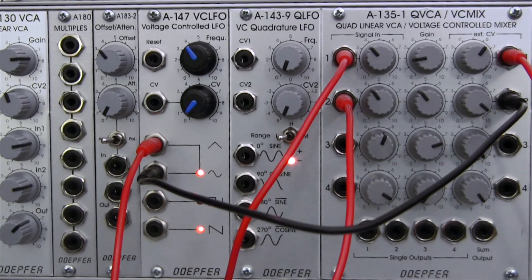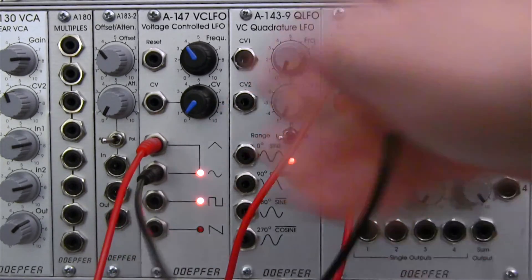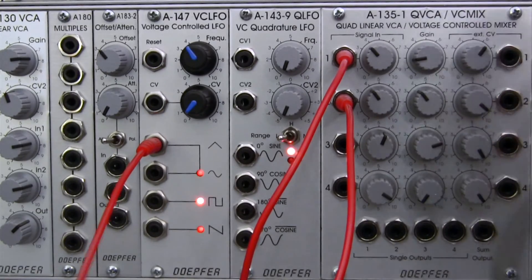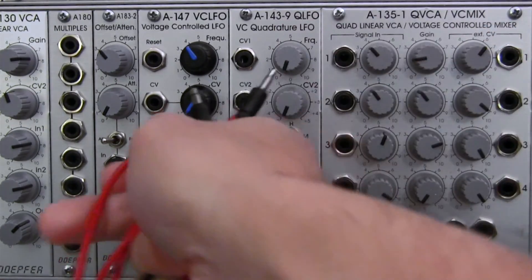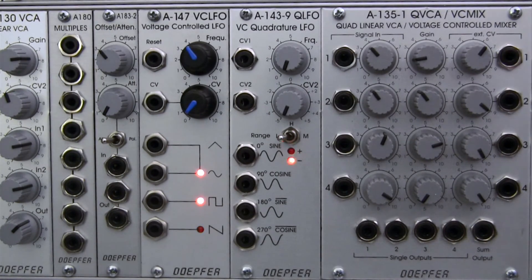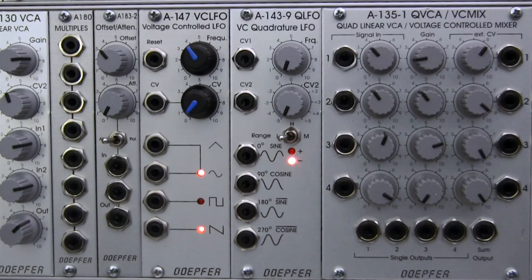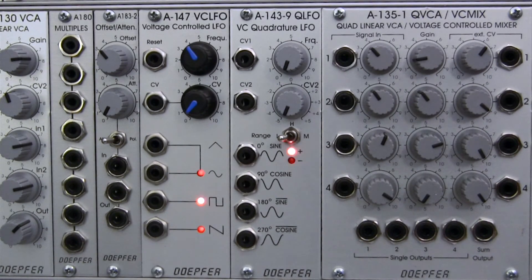That, for the most part in a nutshell, is the basics of this module. Not really a lot to it. It's similar to a mixer in some ways because of the sum output, but it also brings back the concept of a VCA. I can see myself utilizing this module a lot down the road. In the next segment, we'll do a short demonstration of how you can utilize this quad linear VCA to adjust or modulate low frequency or DC signals — might try to incorporate some oscilloscope views. Then we'll move on to audio rate demonstrations and follow up with the quadraphonic demonstration. Thank you very much for watching and keep on patching.